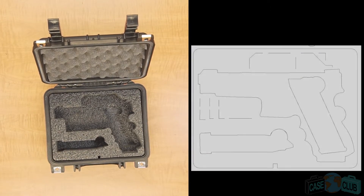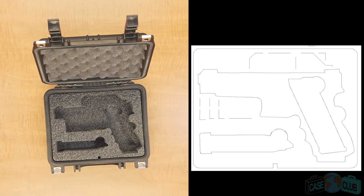The case is guaranteed for life and is airline approved for checked luggage. It is legal to transport in all 50 states. We recommend this case for camping, off-roading, vehicle storage, and airline travel.